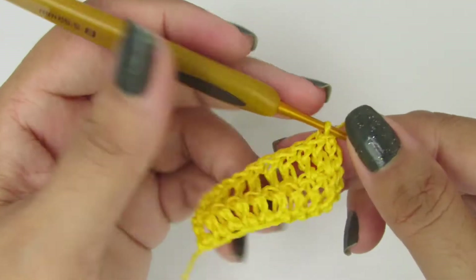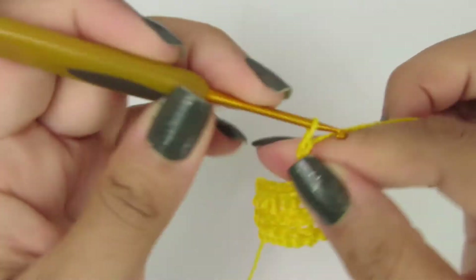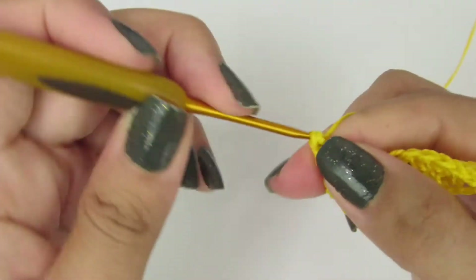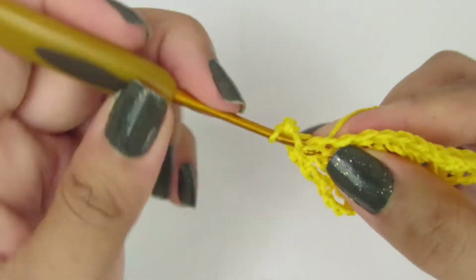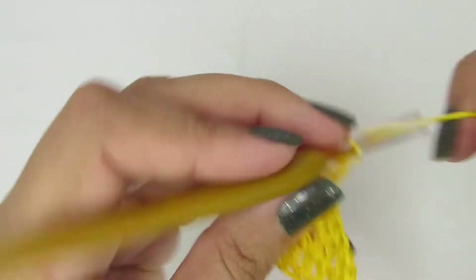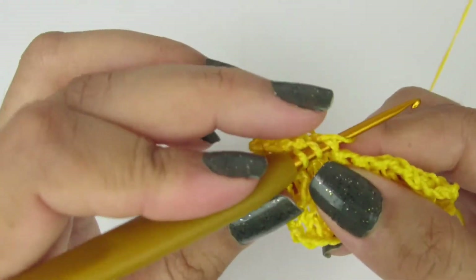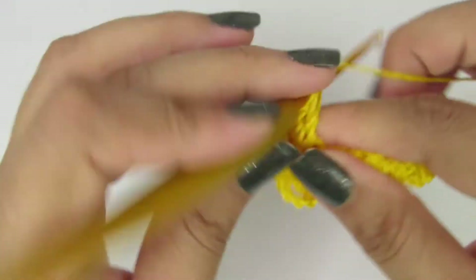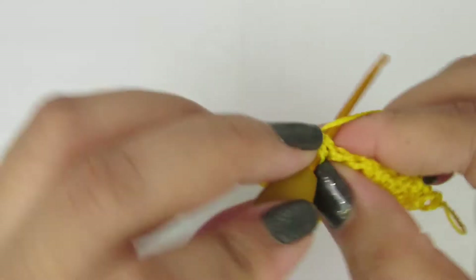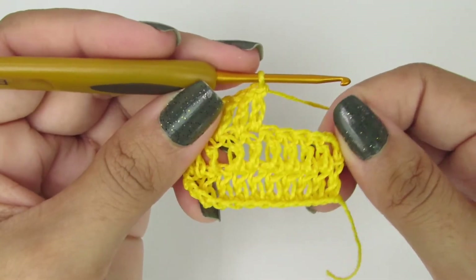Feito aqui, até o último pontinho, tá vendo? A gente sobe novamente com três correntinhas, que equivale a um ponto alto, viramos, e vamos fazer pontinho sobre pontinho novamente. Ponto alto sobre ponto alto, ponto alto sobre ponto alto, até o final da carreira, tá? Até o último pontinho.